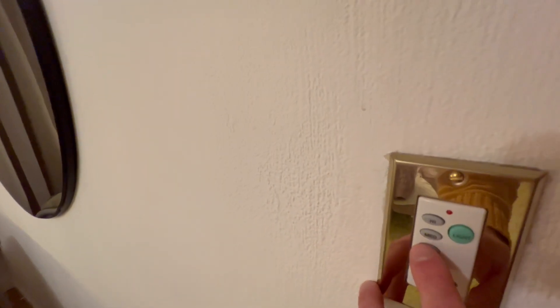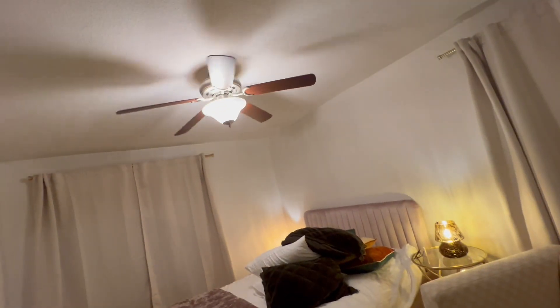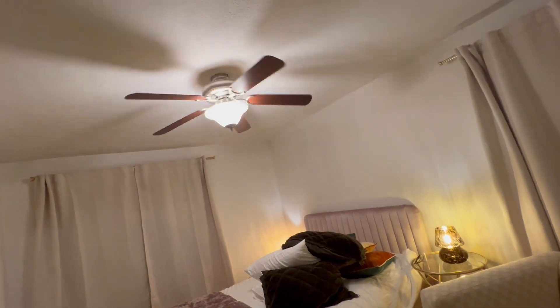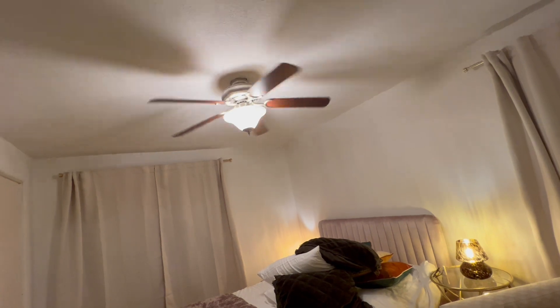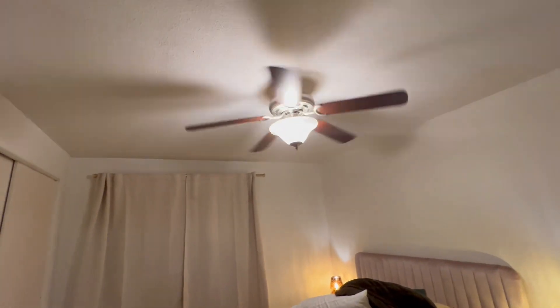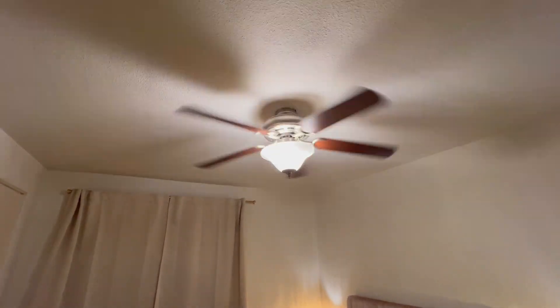The fan's not on right now, but I'm going to turn it on low, then do medium, then high, and show you the fan as I'm doing that. So let's turn on low — there it is, it's starting. I'm going to go to medium and then I'll go to high, and I'll show you how fast it goes at high. I'll hold it here for a second so you can see.